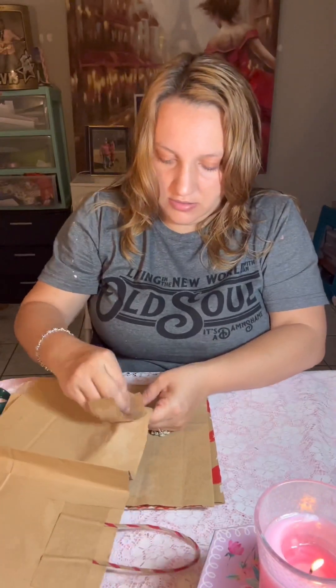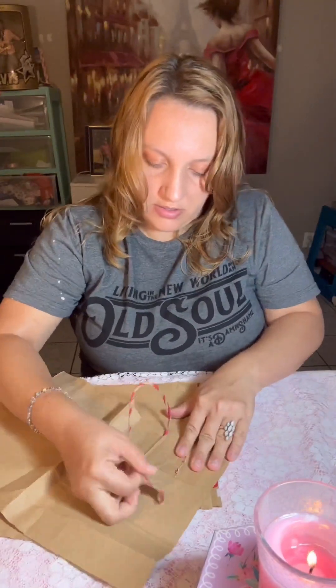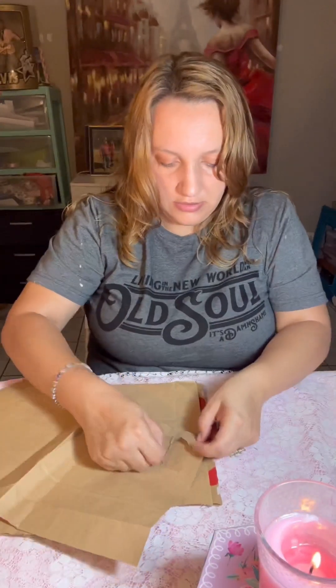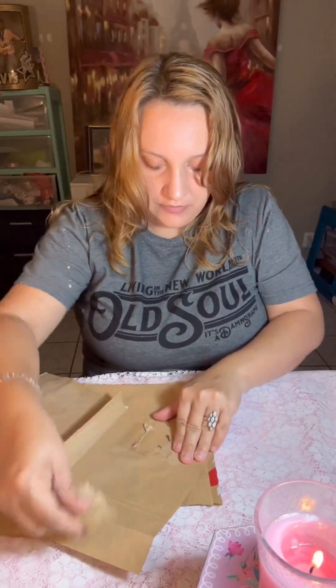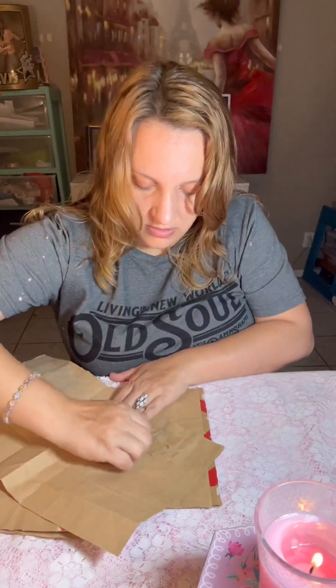Here I'm showing you how to pull those bag handles off. It was super simple — it doesn't take anything special. I'm just kind of pulling them off, but I'm being very mindful not to rip the underneath layers. It really was that simple, and it didn't take hardly any time at all to rip those little handles off.